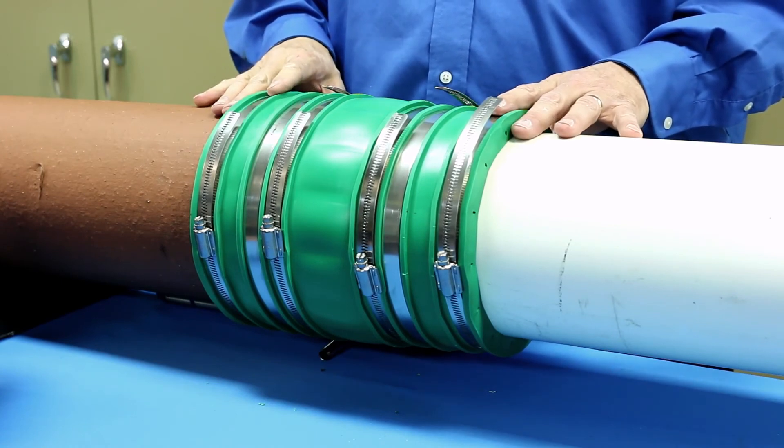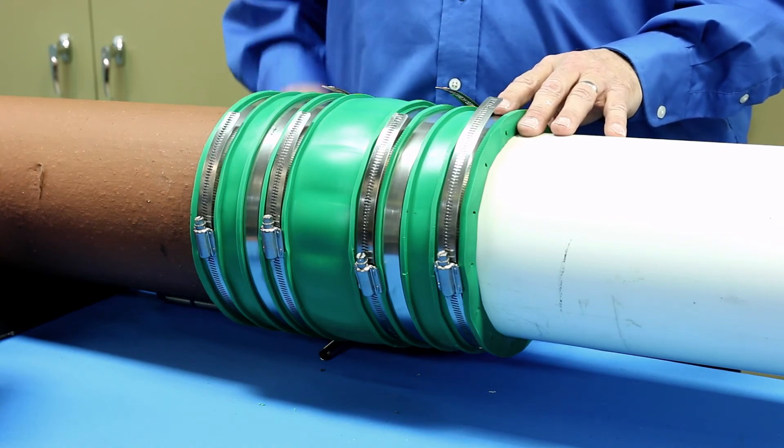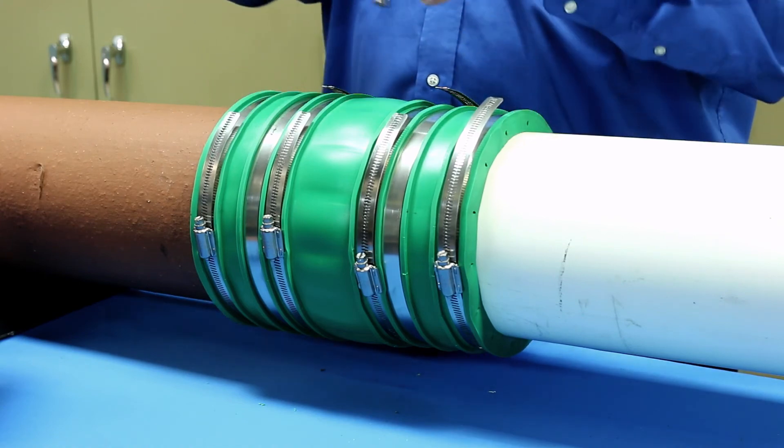When installing a Hult coupling on pipes that have the same outside diameter, tighten all the bands on both pipes in an alternating fashion. Before concealing or backfilling, always check for leaks.